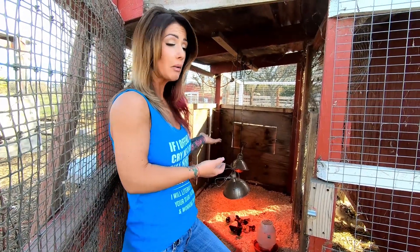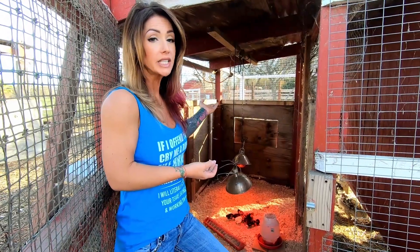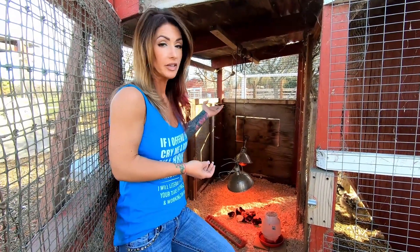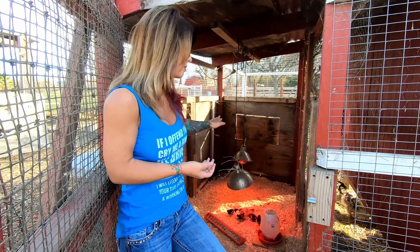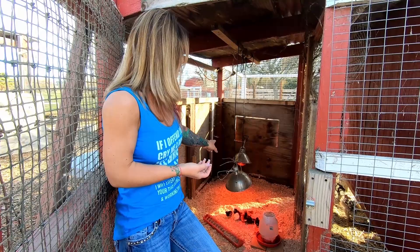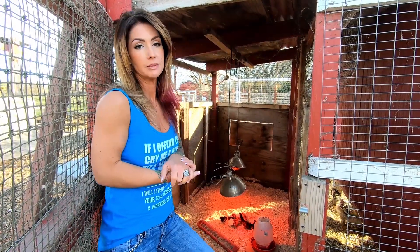Once they feather out a little bit more I'll drop them down to one lamp. As they progress and start growing, I'm going to be moving the heat lamp up until I get to the point where during the day I keep it off completely, and then they only have it on at night raised up higher. But right now, because they're so little, I have it down lower with two lights. Thanks for watching guys — don't forget to like the video, subscribe to the channel and click the bell for notifications.